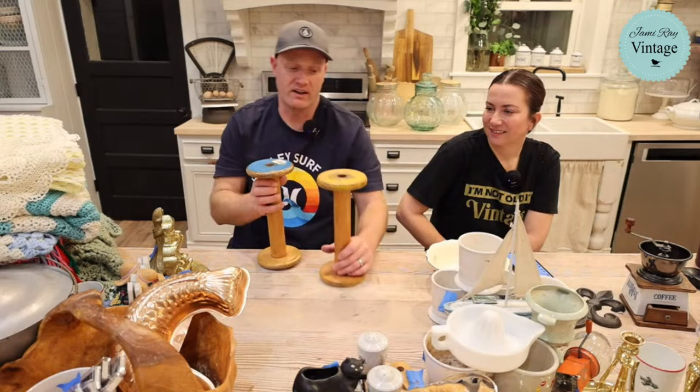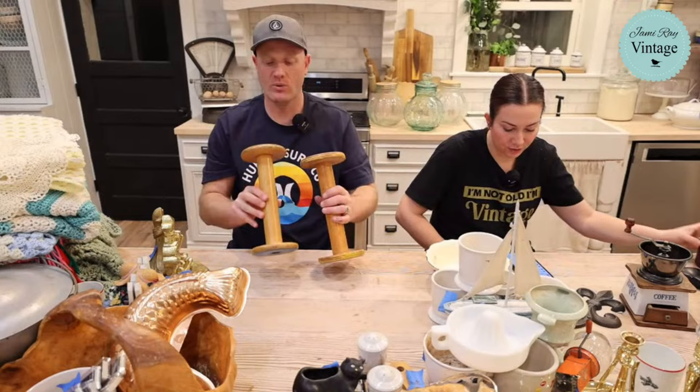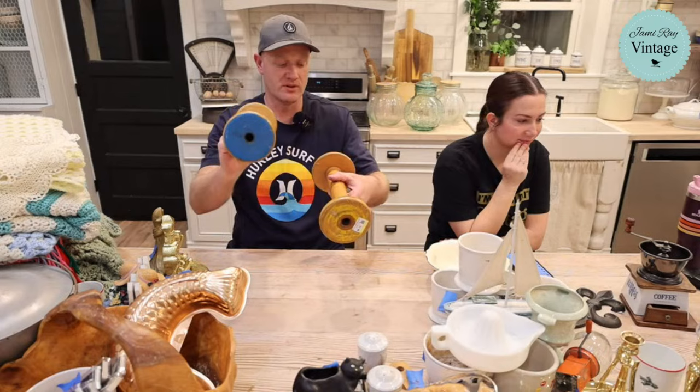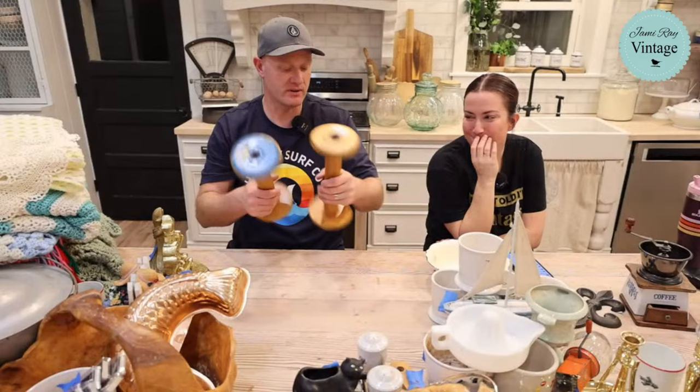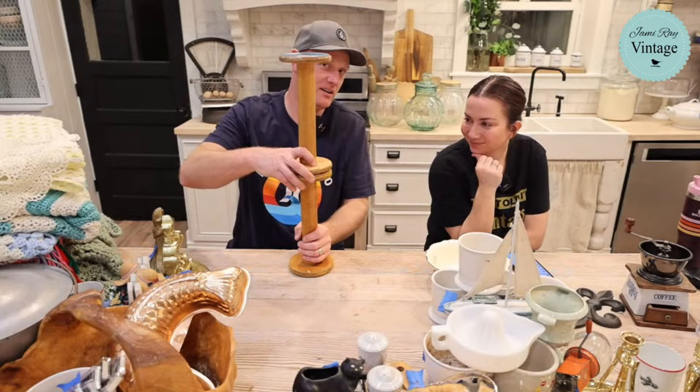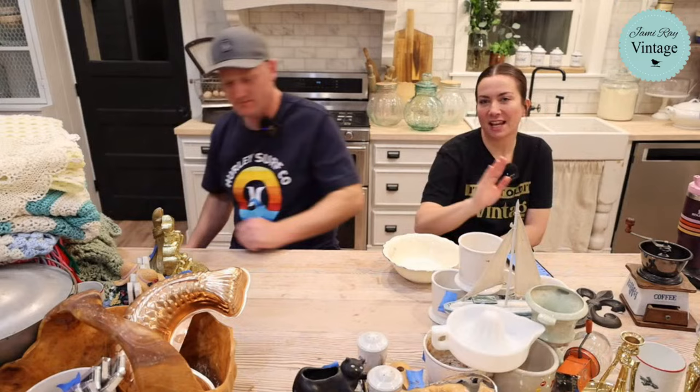Spools — these are from Goodwill. I always get excited when I find these. There's a ton of different things you can do with them. I probably should have charged more, but they were only $1.99 at Goodwill, which is on the lower end for some vintage or antique items we find there. They're $16.95 each. One is blue and the other has a faded yellow on it. I separated them individually. Vicki's a smart alec — she says she'd like to be thanked individually.